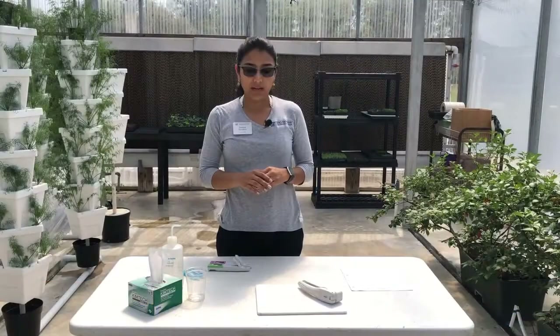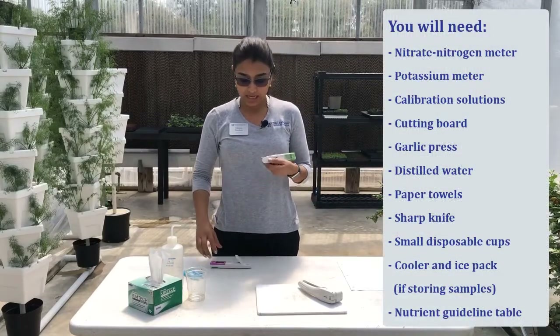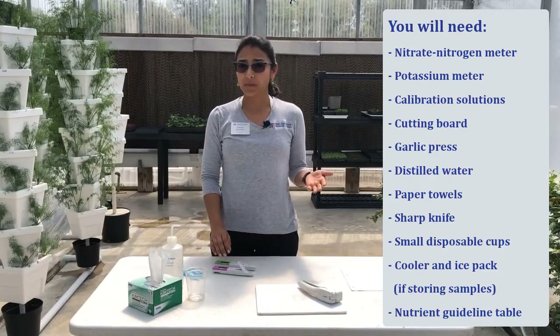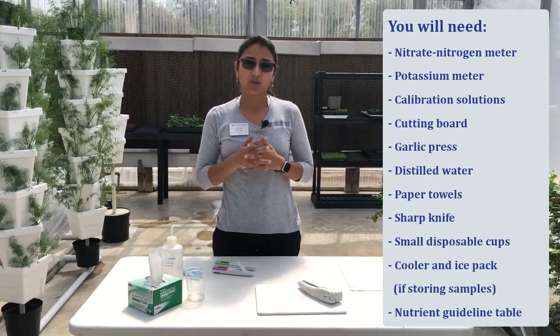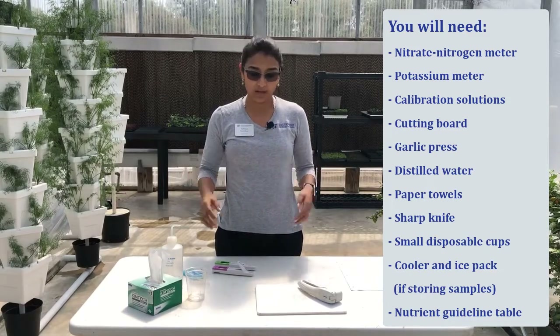For that we need some equipment. You will need probes for nitrogen, and we also have one for potassium. You can use any brand that you want that you feel comfortable with. One of the most important aspects of the probes that you use is that you learn how to calibrate it, because your measurement is only going to be as good as your calibration.